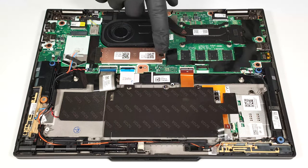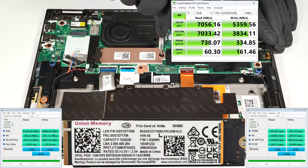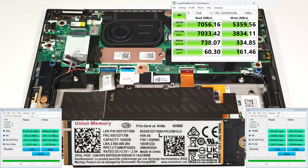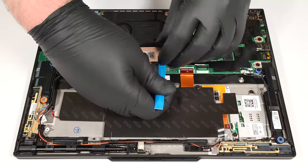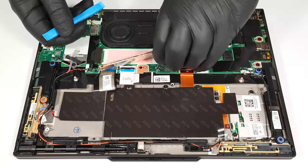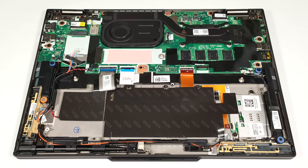For storage, there is just one M.2 slot compatible with 2280 Gen 4 SSDs. The NVMe drive is protected by a metal plate held in place by a single Phillips-head screw. We found long thermal pads on the inside of the shroud and beneath the SSD.